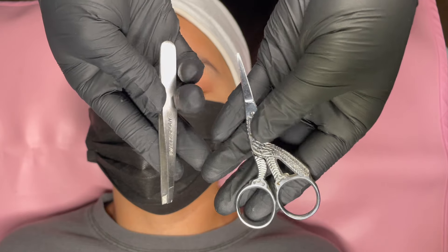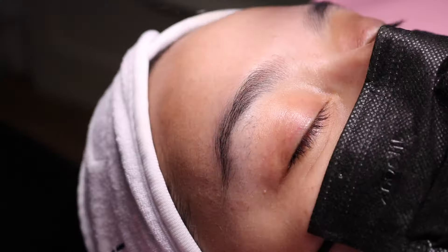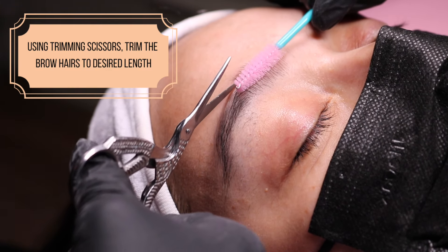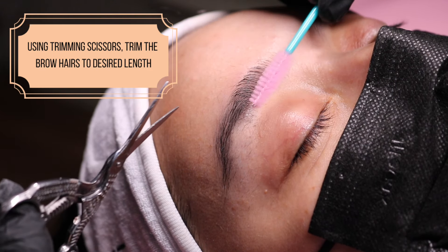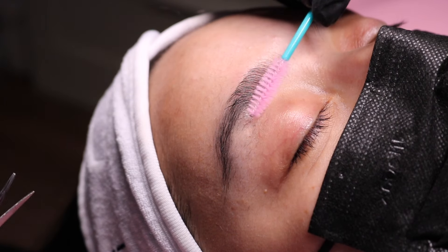For this service, I'll be using the Tweezerman tweezers to help clean up the hairs after the waxing service and some stork trimming scissors. This is what I've found works the best for me. Now you'll be taking a disposable mascara wand and your trimming scissors to help trim the hairs to your desired length for your client.